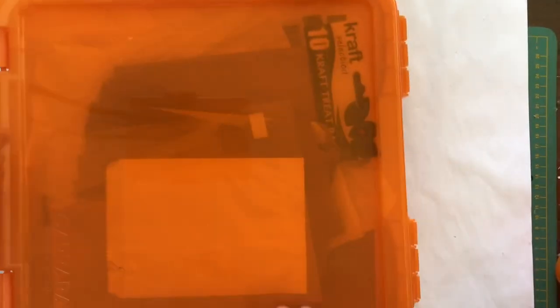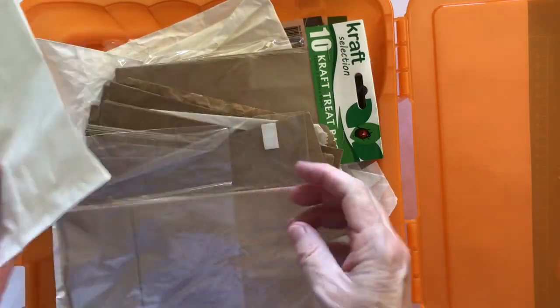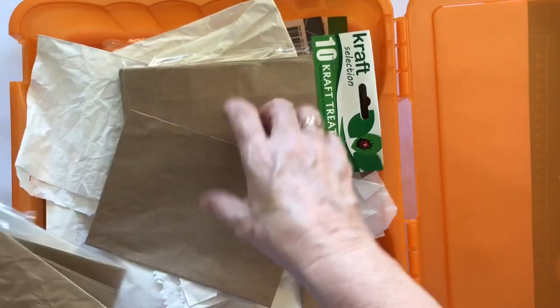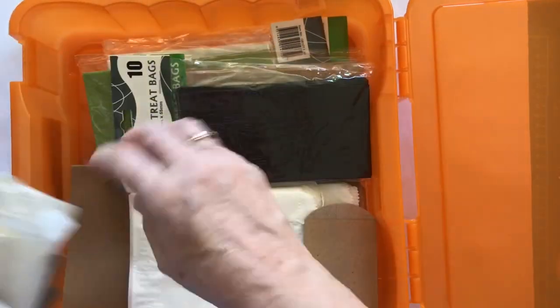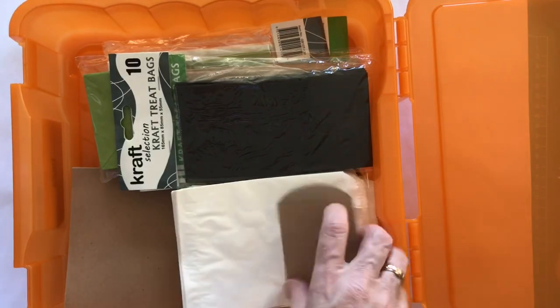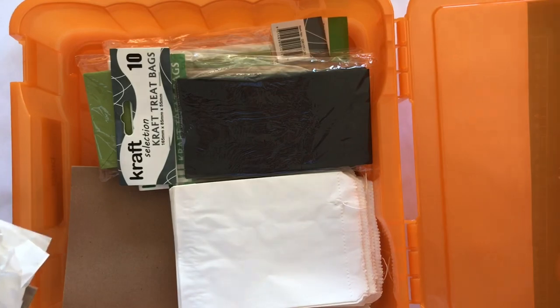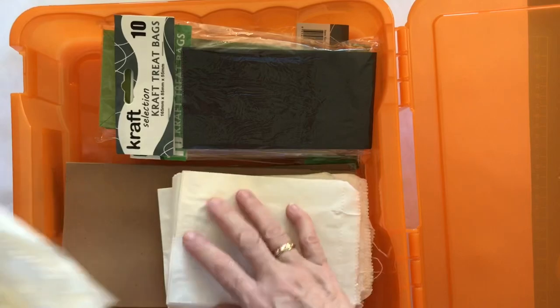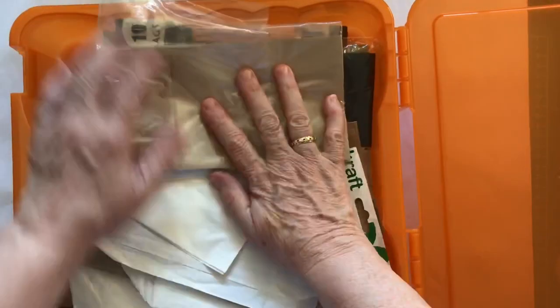The next tub is called bags, and of course it holds bags. I've got little lolly bags, brown paper bags, salvaged bags, and new bags. Anything that is a bag goes in here. Sometimes there's a crossover — I'll move something to the envelope tub if it's actually an envelope. I know that when I need a bag, I go to my bag bucket.